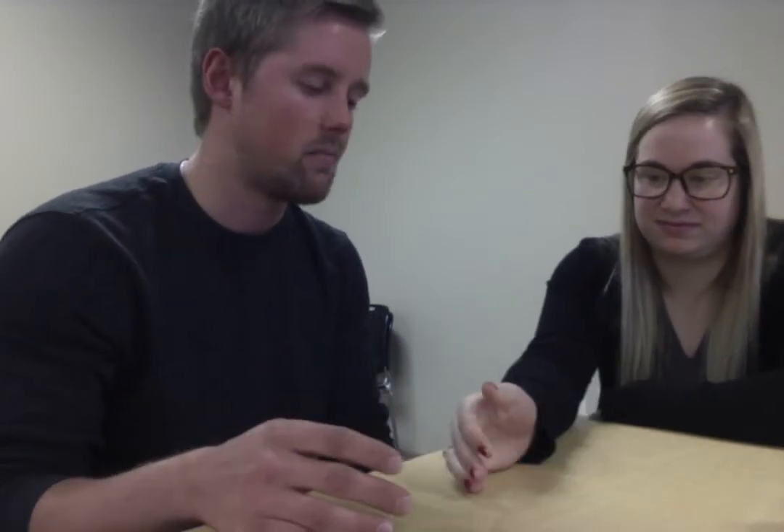A measurement of greater than 30 to 35 degrees is considered a full UCL tear, meaning the UCL totally ripped off. Under that is a minor UCL tear, depending on the degree. Obviously, you're going to compare side to side.